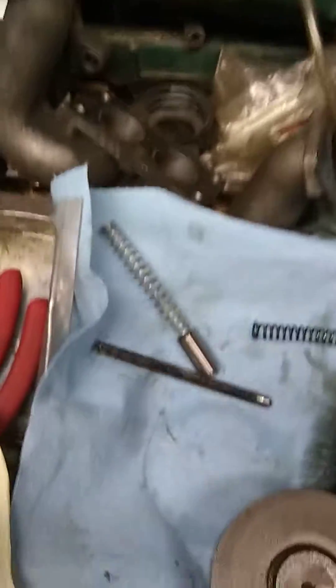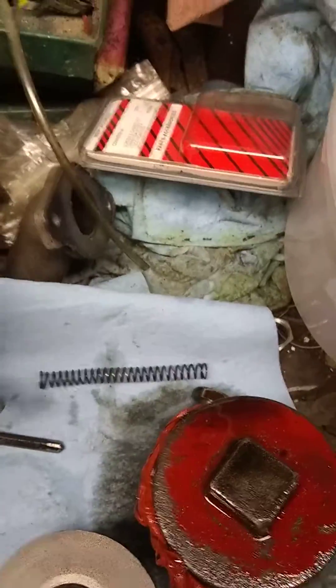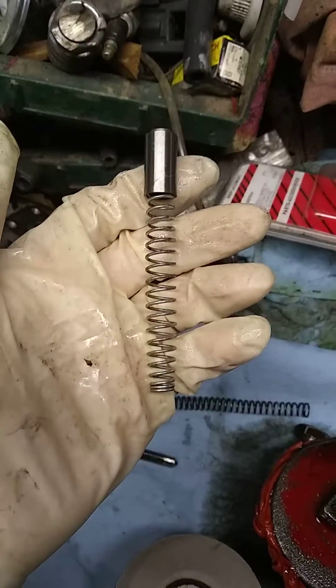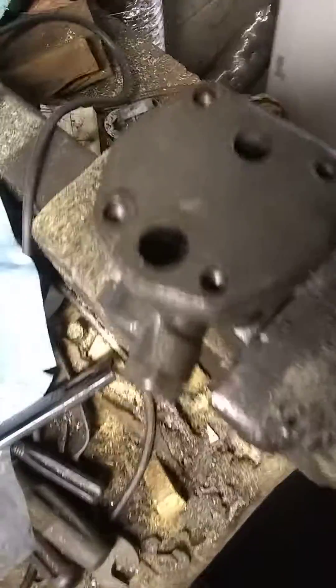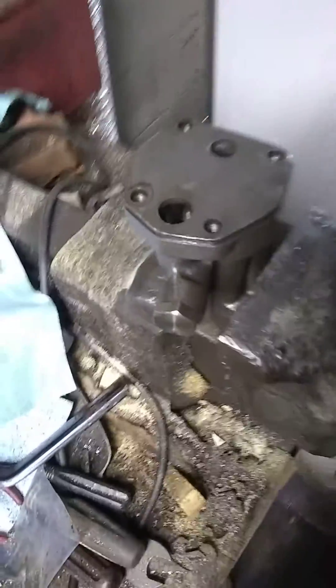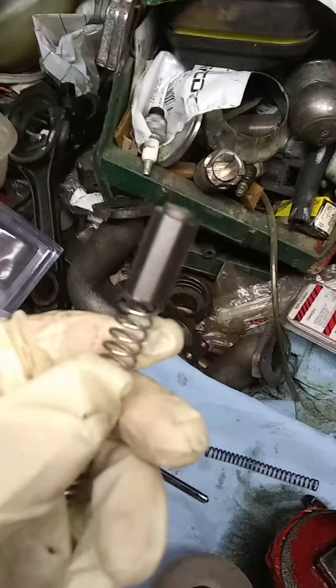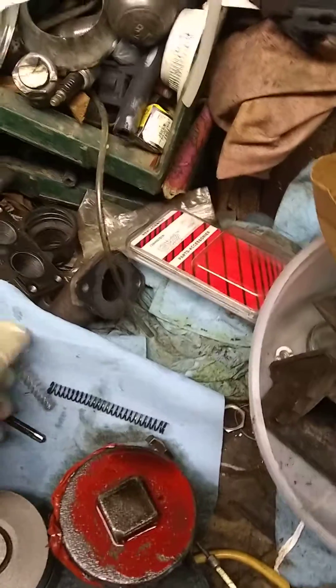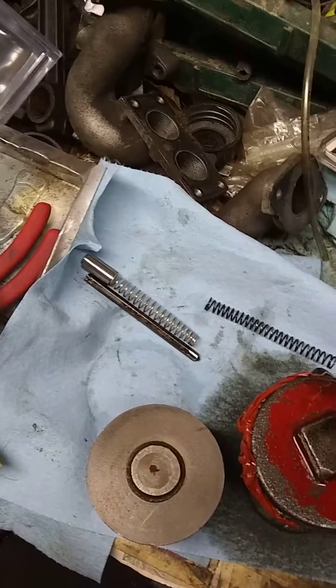I wanted to show you guys that this little spring from those 50cc chainsaw motor scooters will fit in these M44 oil pumps on a Ford 600, 800, and 900 series — depending on what kind of oil pump it's running. This one's an M44, so it's got this little pressure relief valve that keeps the pressure to your oil pump.